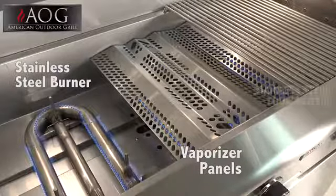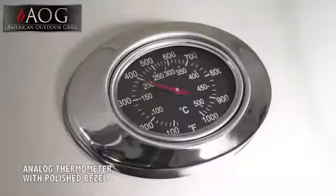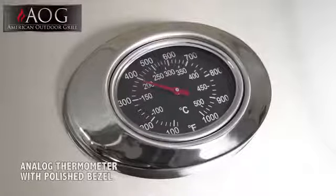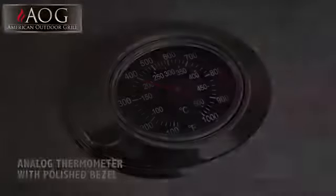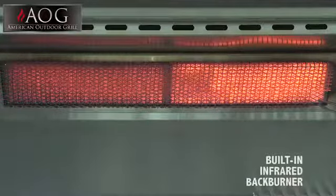Stainless steel cooking grids will perform wonderfully and stay reliable for years to come. A larger analog thermometer, capable of recording temperatures of up to a thousand degrees and framed in polished stainless steel, and a built-in infrared backburner for optimal rotisserie grilling.